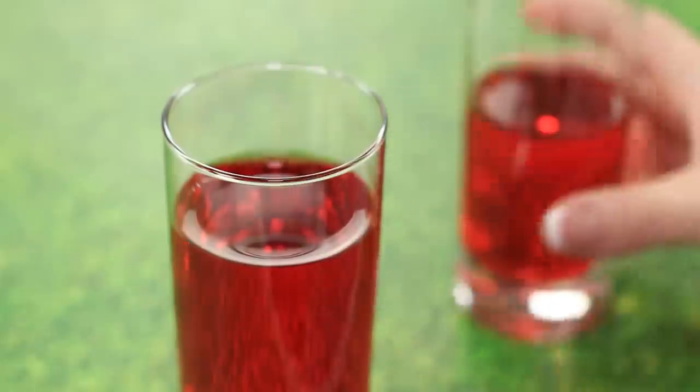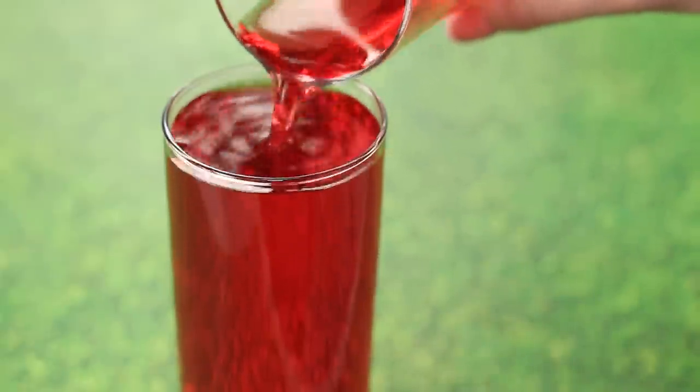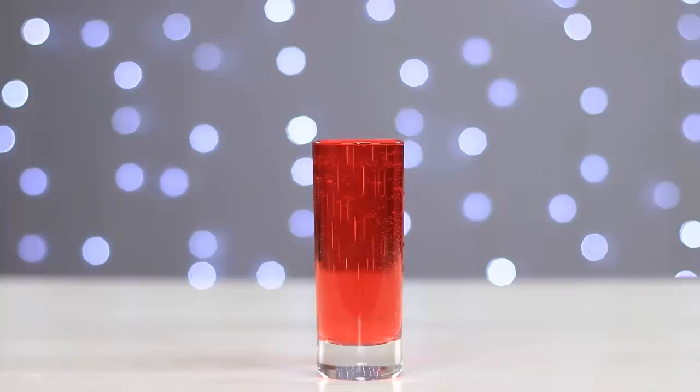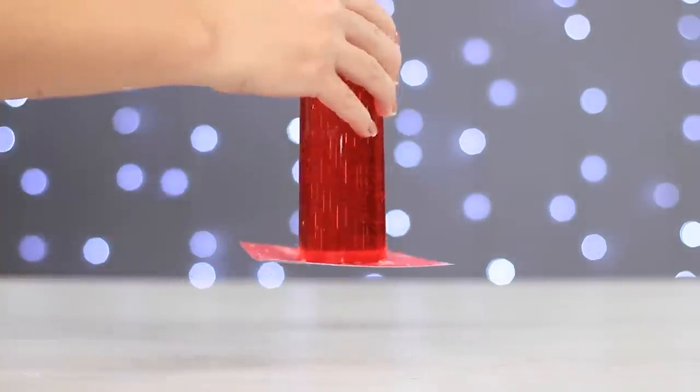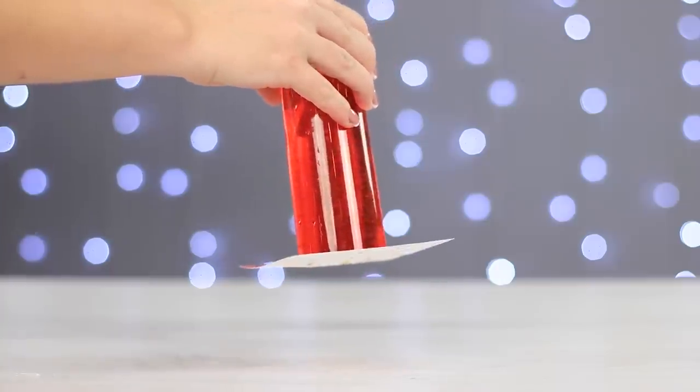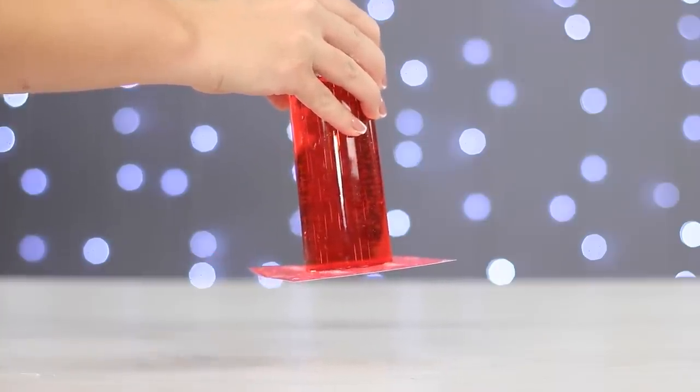Let's carry on with our tricks with glasses. We'll fill up the glass with some water that we've previously colored. Cover it with a piece of paper. Turn it upside down and remove our hand. Because of the difference in pressure, the piece of paper is pushed against the glass and blocks the water from spilling out.